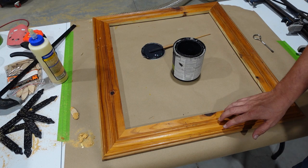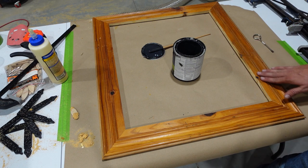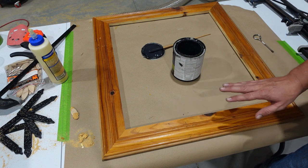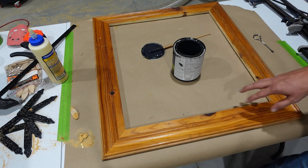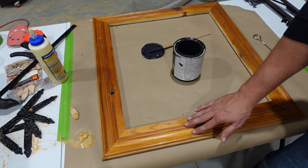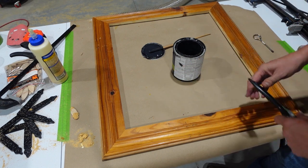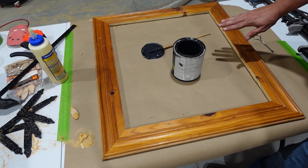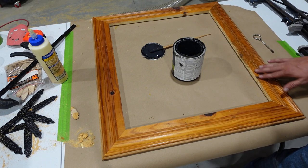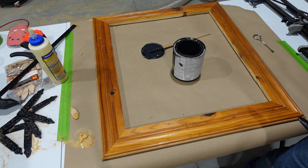Now this reclaimed wall paneling that we used for this frame obviously already has some type of finish on it, but I'm not going to try to get that off or sand it off. What we're going to be doing here, just like a lot of our projects, is giving this a little bit of a rustic look. For this project, we're going to be dry brushing on some black paint. Once that's had time to dry, we're going to go back and lightly sand it to bring back some of the wood color in the high areas and in certain spots to give it a worn and weathered look.